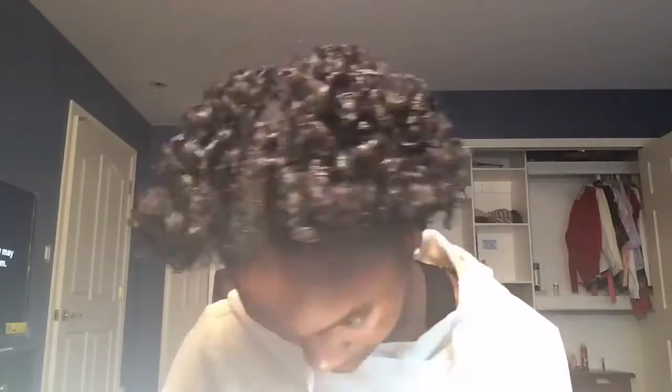When I'm all done separating my curls, this is what my hair looks like. To get max volume, I'm just taking a wide tooth comb and picking my hair at the roots, making sure not to touch the curls because I don't want to lose the curl pattern.